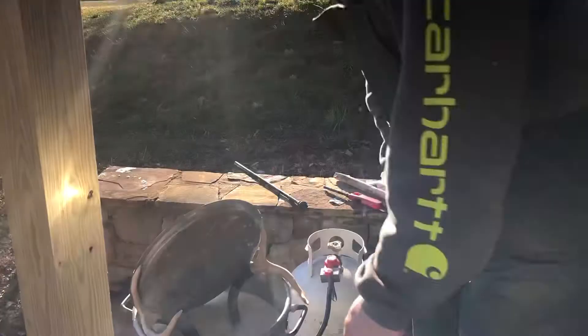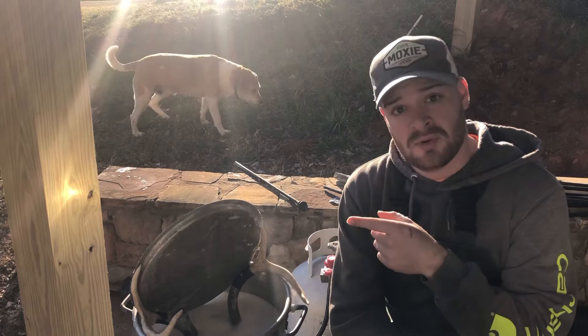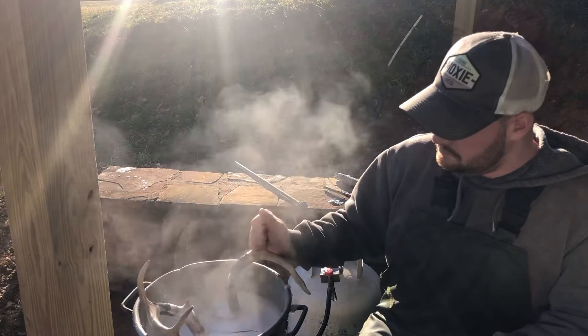We just brought it to a boil — as soon as it hit the boil I turned it way down and I'm going to let it sit for just a minute, then go pressure wash it. After we pressure wash it, pretty much all the meat should be gone. Make sure you don't get this stuff on your clothes — it'll bleach them out.